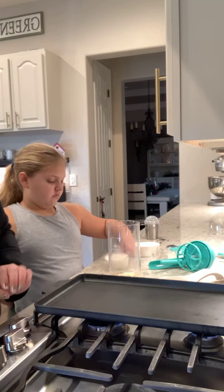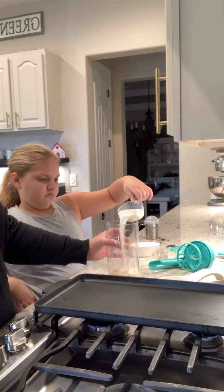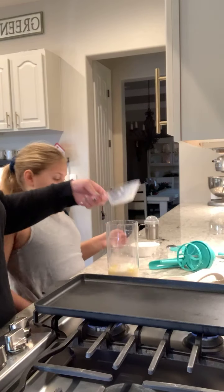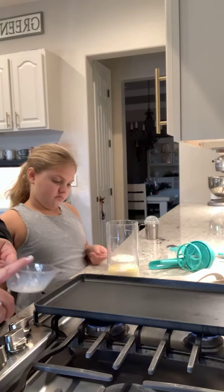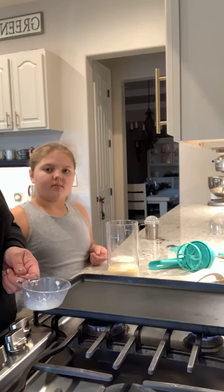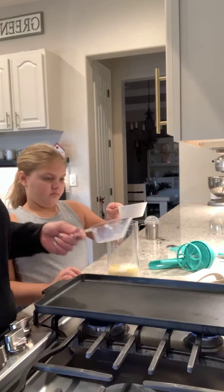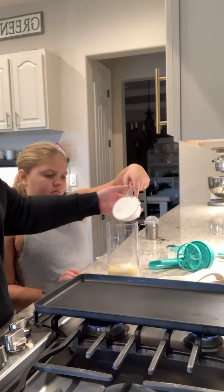I don't have any buttermilk on hand, so you can take your milk — we're adding in three-fourths a cup of milk — and you can add in lemon juice or vinegar and it's going to make it buttermilk. You just want to let it sit for a couple of minutes and it'll turn the milk into buttermilk.